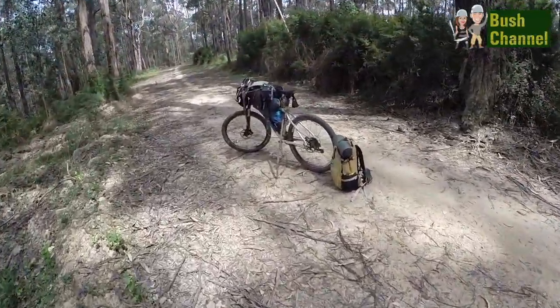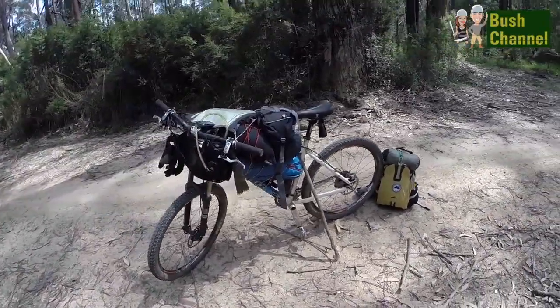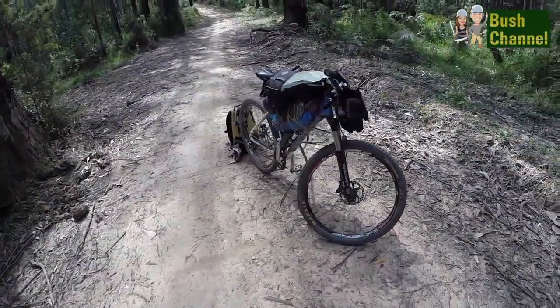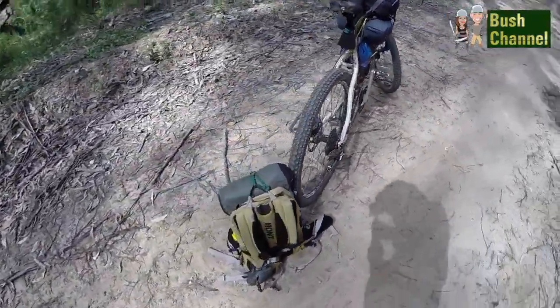Back out on the trails again. Right now I'm just at the bottom of this hill waiting for Christina to catch up. I'll use the mountain bike to transport the heaviest gear. Christina's only carrying a very small backpack, and I'm also carrying a small backpack as well.